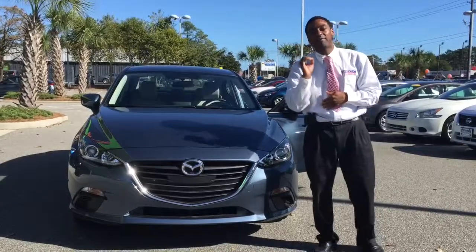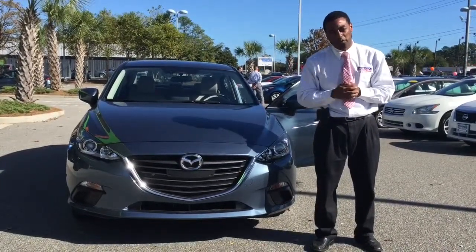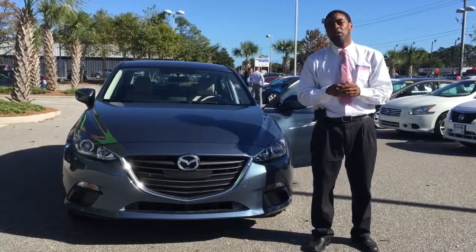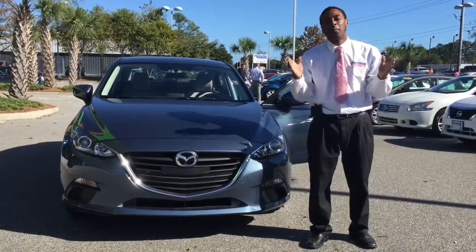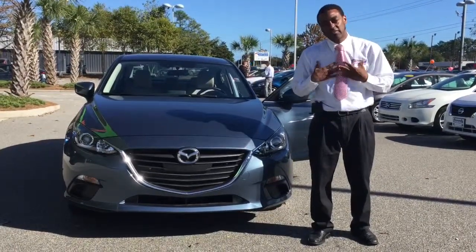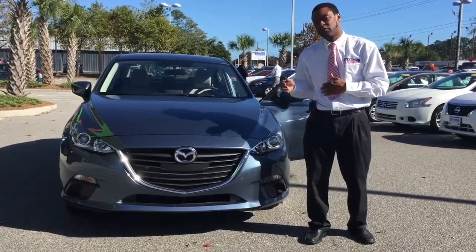These vehicles have a factory warranty — three years, 36,000 miles bumper-to-bumper warranty. They have a five-year, 60,000-mile powertrain warranty. And we also give you the lifetime unlimited miles powertrain warranty. That's good anywhere in the United States and in parts of Canada, and that's through our Stevenson Automotive Group that we offer with this vehicle.